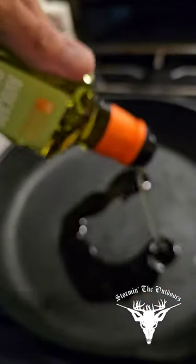A little flame on that cast iron, avocado oil. I'm not a yuppie, but that has a high smoke point, so we're running some avocado oil.